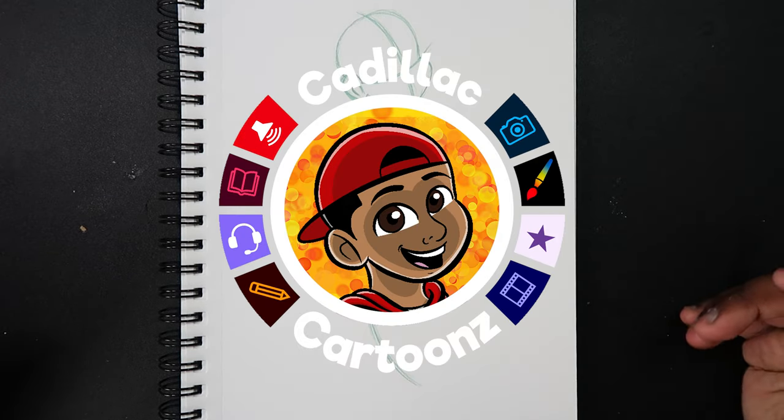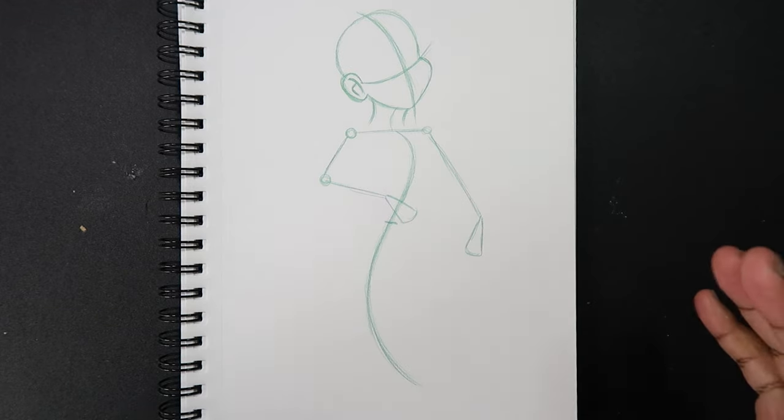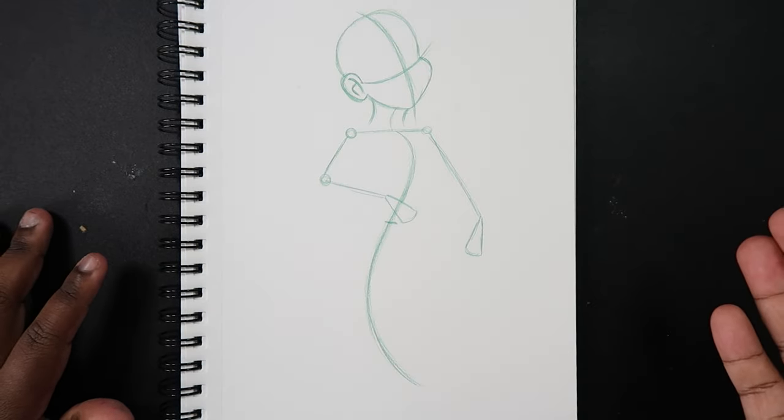Welcome back to Cadillac Cartoon. Today I'm going to show you how to draw a mermaid. A mermaid is pretty much a fully fledged character, and the first thing you're gonna need when drawing any kind of character — typically a human character — you're gonna need a plan.